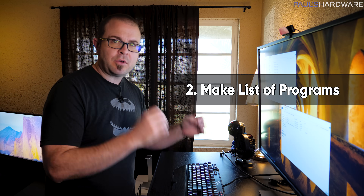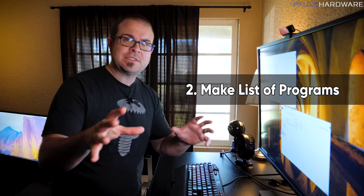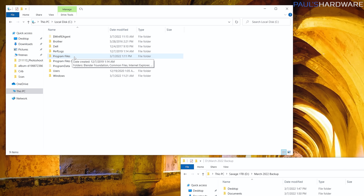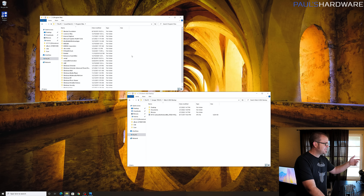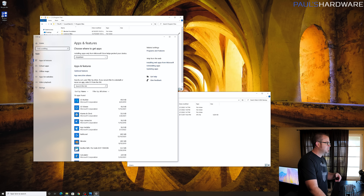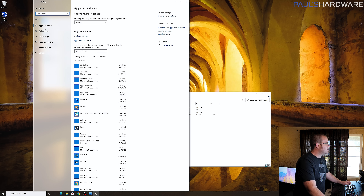Step 2 is to back up your programs. Programs are different from personal files — you don't necessarily need to copy them off the old computer. It's often better to just download programs fresh from the internet onto your new computer to get the most up-to-date versions, and also because programs often need an installer rather than a simple drag-and-drop copy. To see what's installed, you can look through Program Files on your C drive, but the better approach is to go to Settings, then Apps and Features, where you'll see a full list of installed programs.